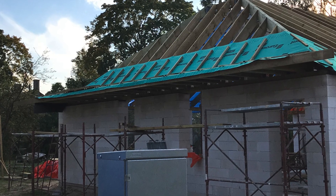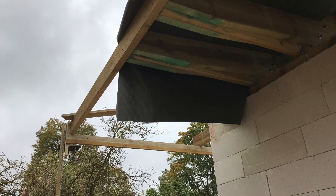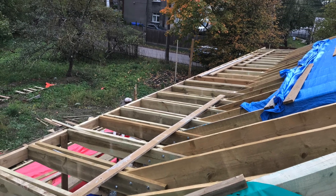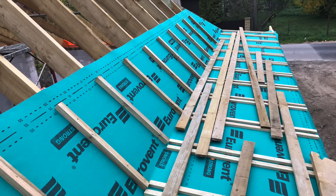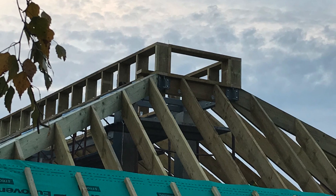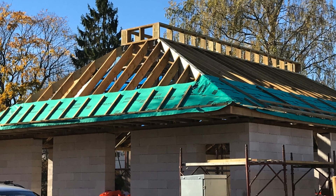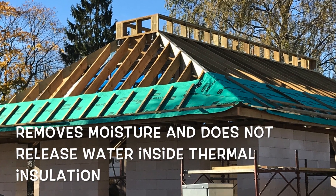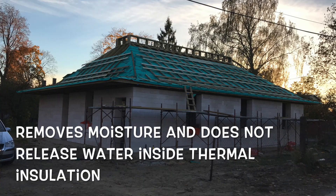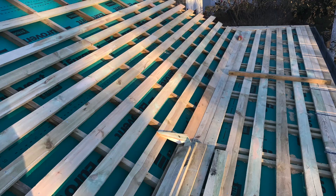This green cover is the diffusion membrane. This diffusion membrane removes moisture and does not release water inside the thermal insulation, making it possible to close the insulation. Between the membrane and the roof there is an air gap for removing moisture.